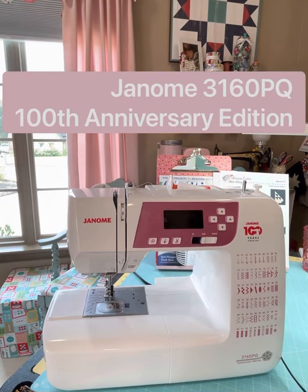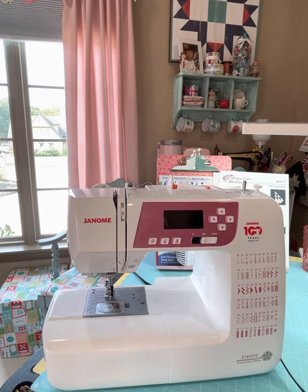Hey guys, this is going to be a quick demo of the new Janome 3160 PG. This is Janome's 100th anniversary edition, and when I saw that it was pink and it's the 100th anniversary edition, I had to have it.